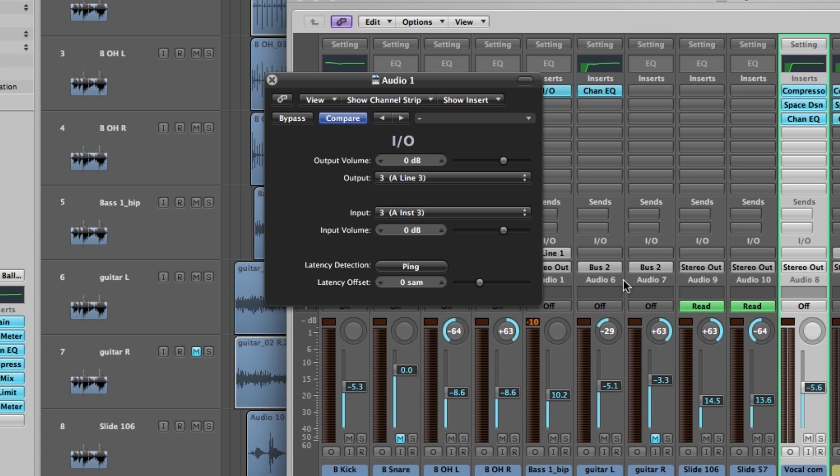Once all the cables are connected, click on Ping in the I.O. plug-in window and Logic will automatically detect and adjust for latency.